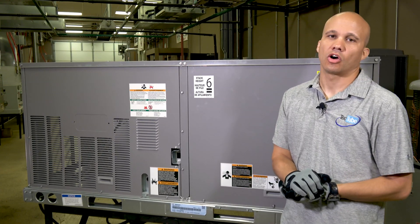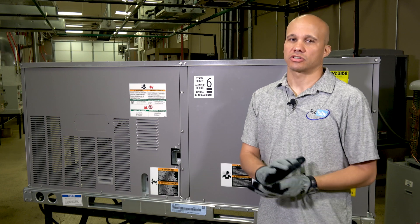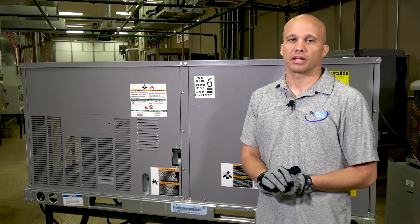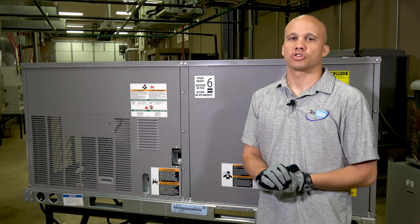Thanks for joining us. Hope you enjoyed taking a look at the X-Vane unit from ICP. There's a lot of new stuff going on — a totally different fan section, different condenser fan, and some unique refrigeration circuiting. We'll give you some follow-up videos on how to set some of this stuff up. Thanks for joining us.